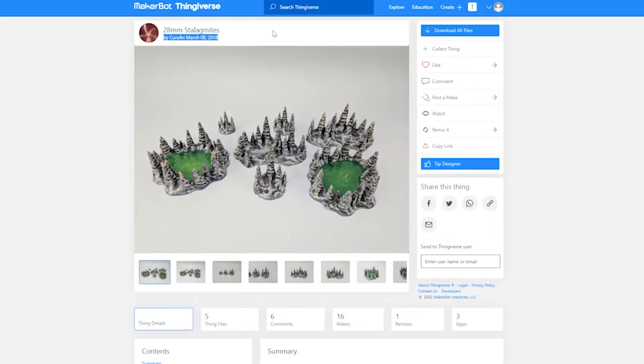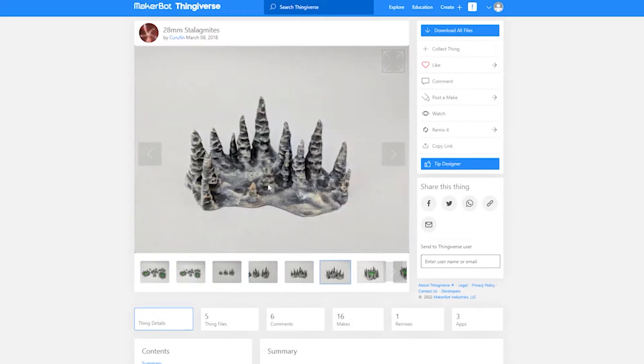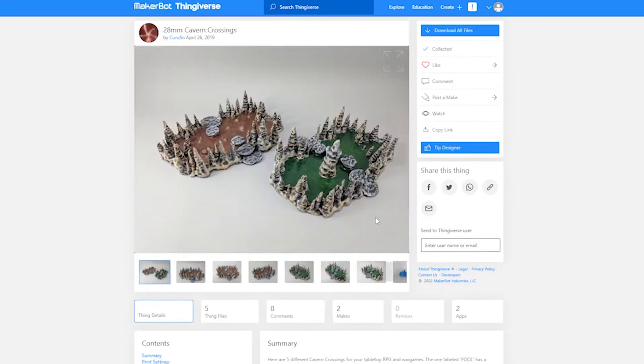Starting off with the STL files I'll be using. These are from a maker called Curafin — these are the 28mm stalagmites. I'm also going to be using their 28mm cavern crossings, and the links will be in the description below.